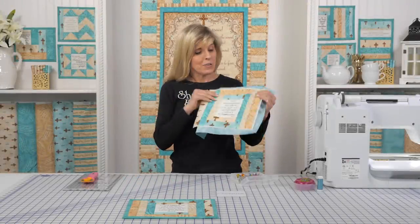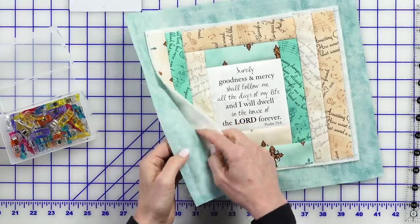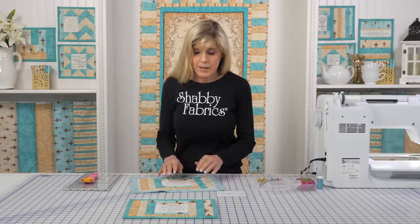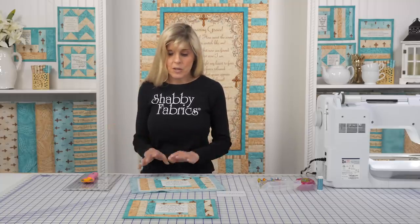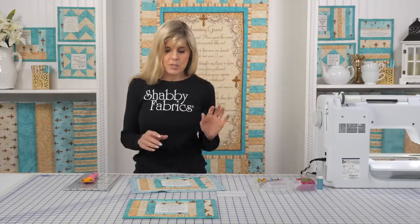Now that I have all my pieces down, this is what it looks like so far. One thing I noticed — I did not do a basting spray with the back of my batting to my background fabric. That is something they do recommend in the pattern, and it does stabilize it so it's not going to move. I noticed my backing shifted just a little bit while I was sewing. So just be aware that using a basting spray to lock that backing into position may be an option you want to consider.